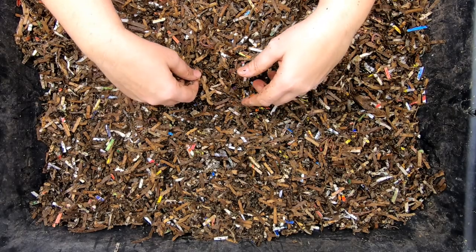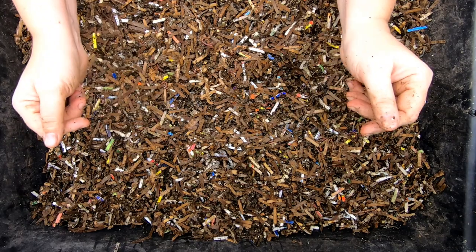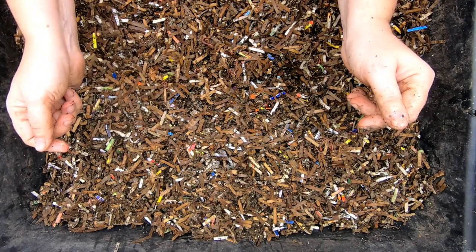Hey guys, it's Anne. Welcome to the channel. Last time I put out a sign: Worms for Rent. What projects do you want me to do with these worms?